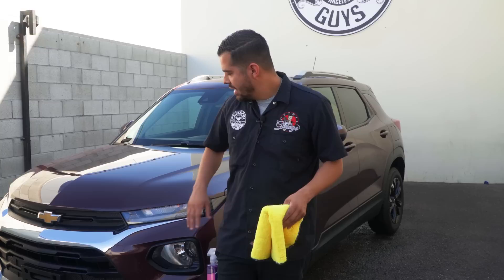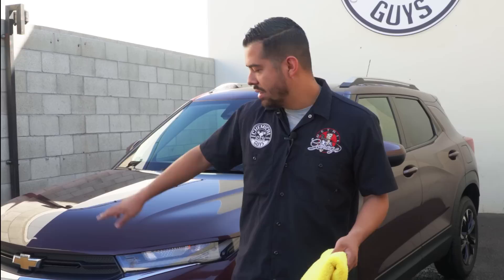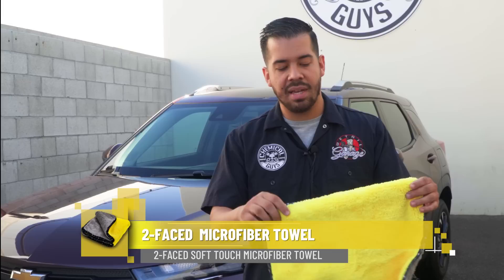Alright guys, now that we're done blowing out all the cracks and crevices, we're going to move on to tip number four, which is wiping down the problem areas. What I mean by problem areas is all the water we've extracted using our blower — some of it may be on the body of the vehicle, which we've already dried, so now we have to go back and wipe that off. Luckily, there's no more standing water in those cracks and crevices, so all that's left is to give the vehicle a final wipe down.